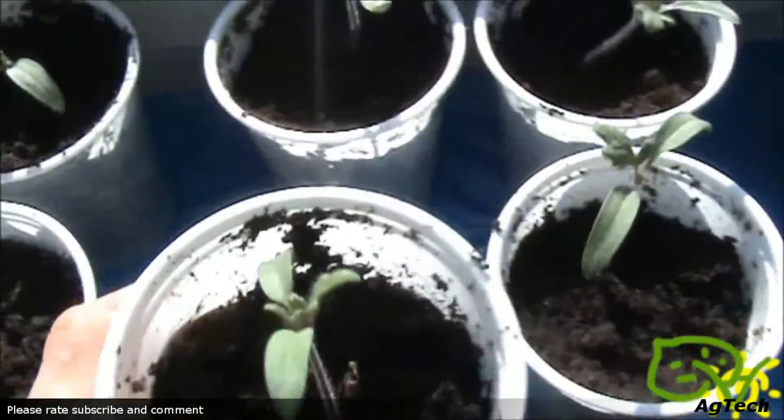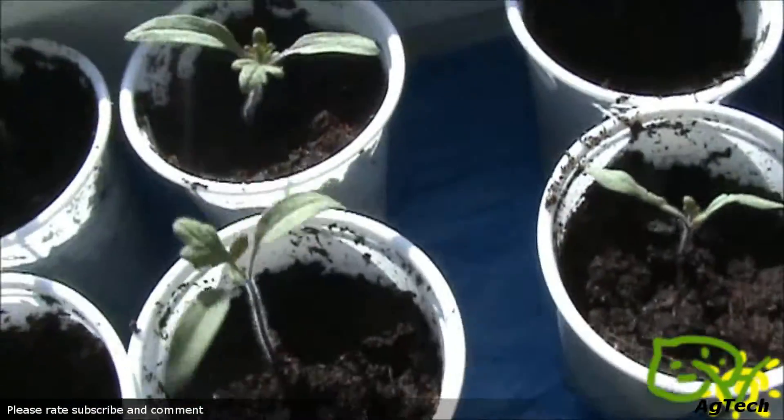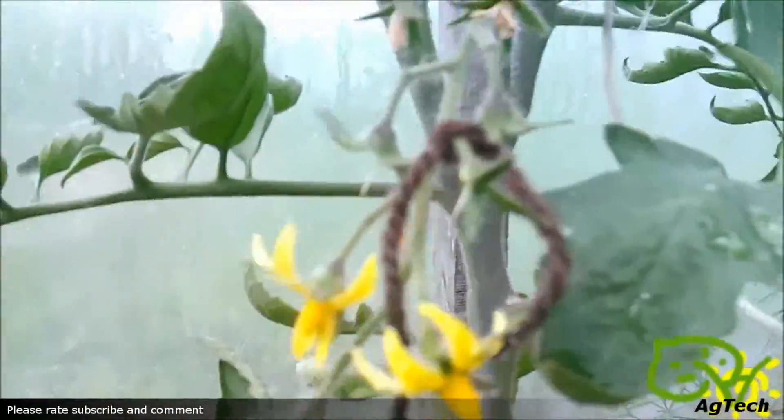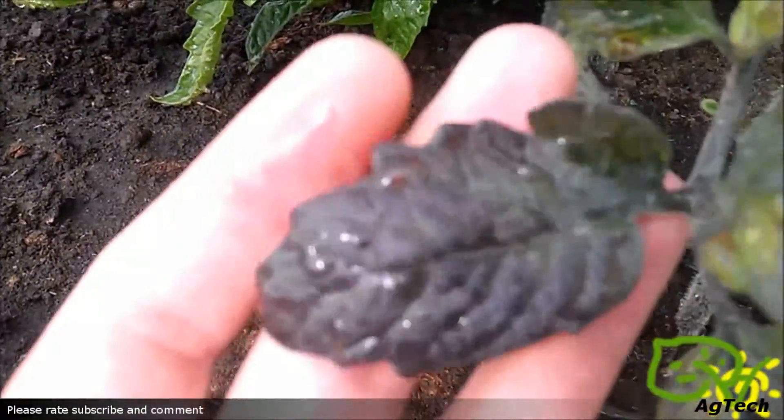They are a month old, maybe even younger, but you can notice they are a different color than a normal tomato. You can see here my tomatoes that I planted outside. They are four months old — I'm not sure actually — but you can notice the indigo color on the leaves.